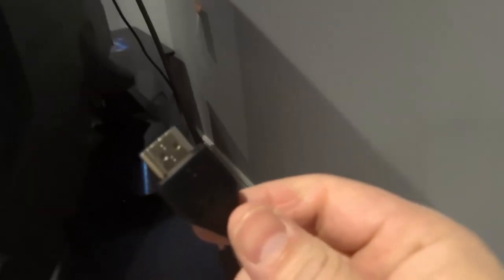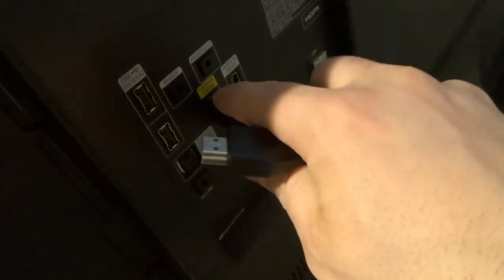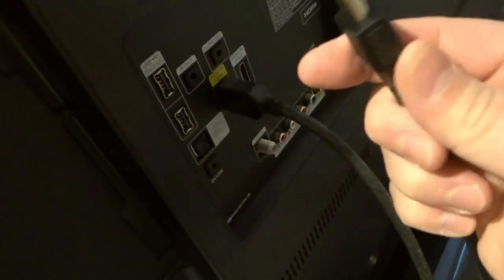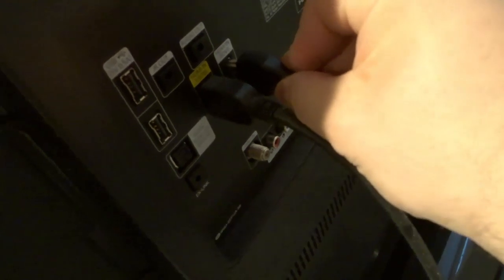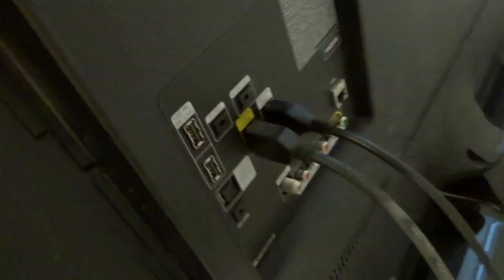Then take the other end and plug the other HDMI cable end into your TV. On the back of your TV you're going to see different inputs, and one of them is going to say HDMI in. Your TV might have one, two, or five of them — this TV has two, HDMI in one and HDMI in two, and one is already taken. It can only go in one way because of the shape, so just plug it right into the TV. Use two hands so you're not pushing on your TV.